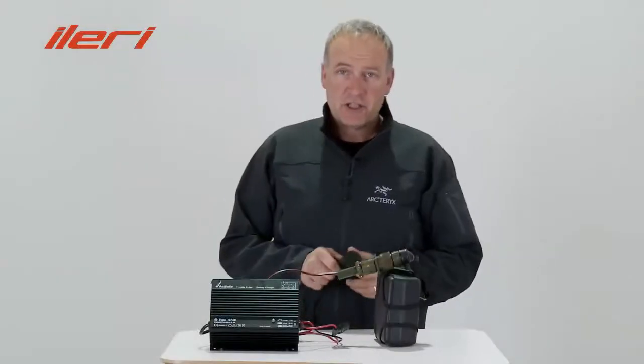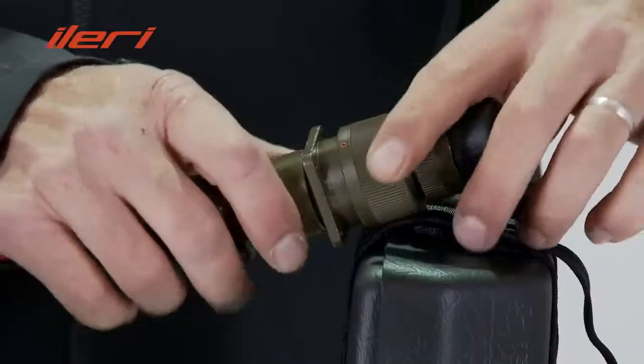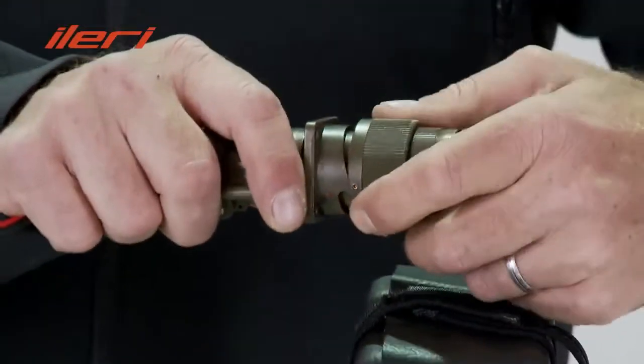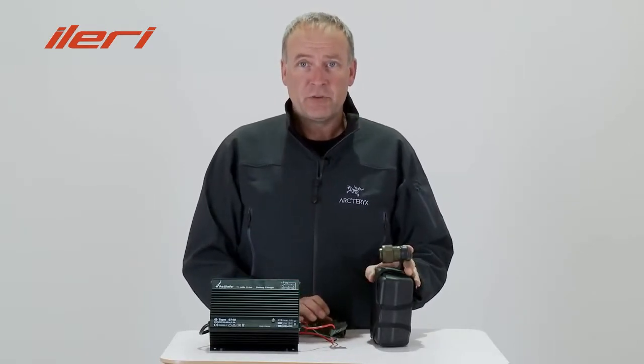After charging, first disconnect from the power supply and then disconnect the battery from the charger. The battery is now ready to be used.